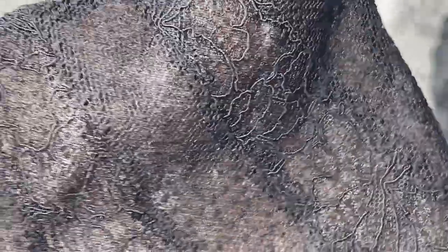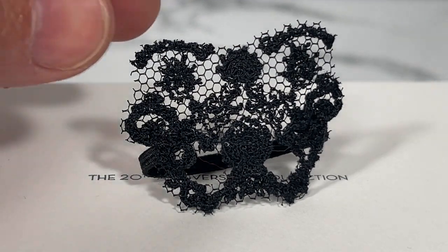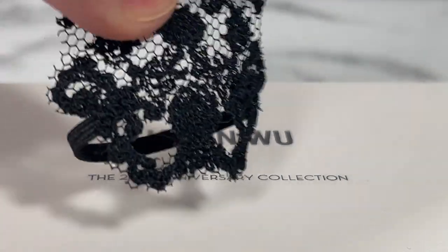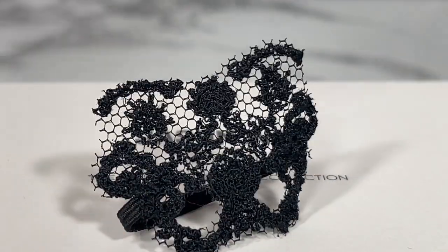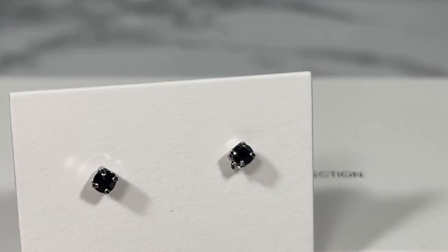This doll comes with a black lace face mask — you can see the little eye holes. She also comes with a pair of slingback high heel shoes with a silver accent, as well as simple black earrings.